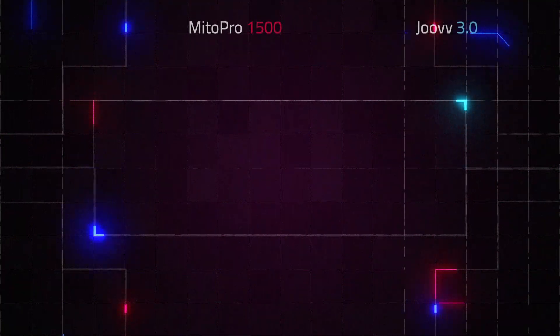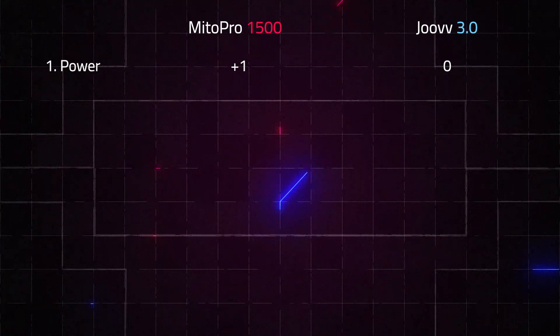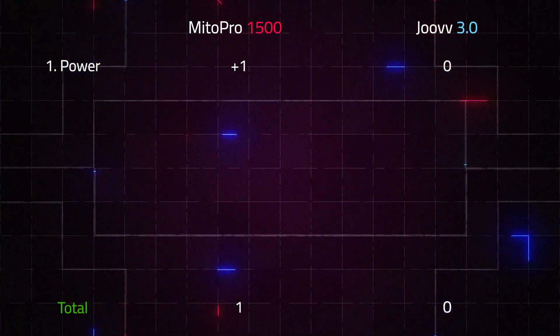It is a larger panel and, as we'll soon find out, it also has a lot more LEDs. So for this round, the Mito Red Mito Pro gets one point.